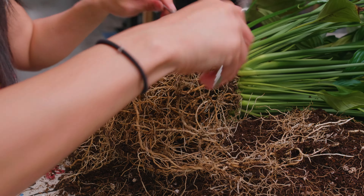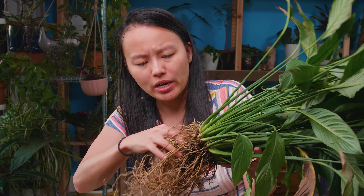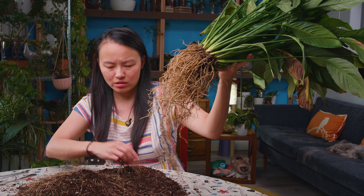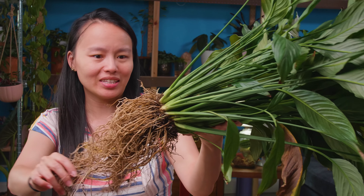I think we've done enough so far. I'm going to go rinse it and see how much more of the dirt I can get off. We obviously lost a lot of roots, but I wouldn't worry about it too much, because they're all gonna grow back. All right, let's go over there.